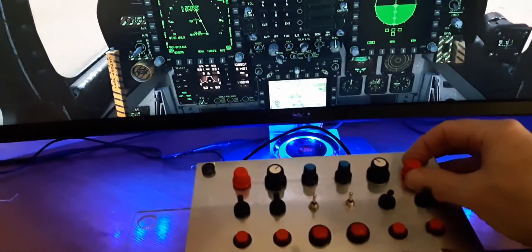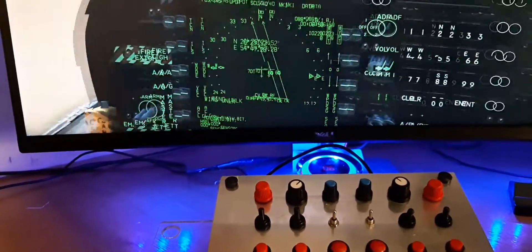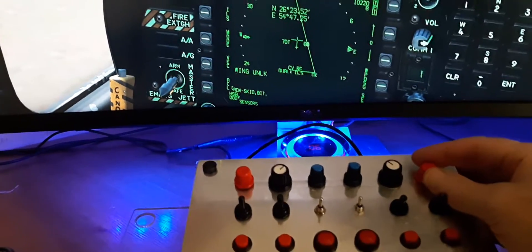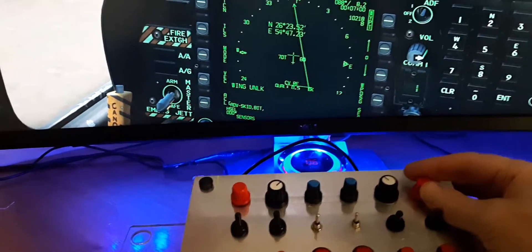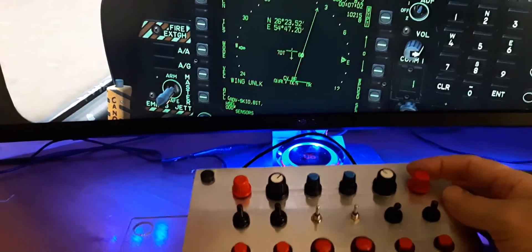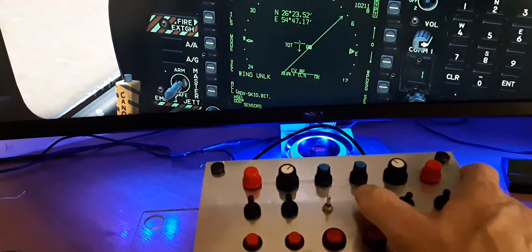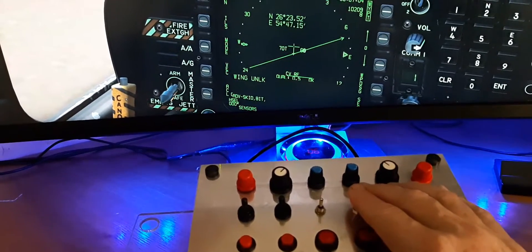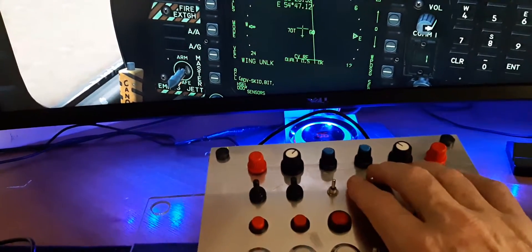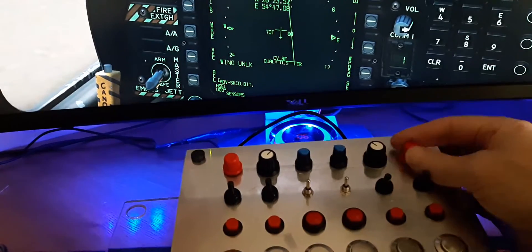The next thing I want to look at is the encoders. Zooming in on the left MFCD, you can see how these work. The right-hand encoder is the course knob — by rotating it you can see the needle rotating. If I want to do it more quickly, I have a toggle switch I can toggle left to right as it would be in the cockpit. That holds the switch down so I can do a course adjustment using this button, or I can enter it into the main console via the ICP, or make a fine adjustment here.